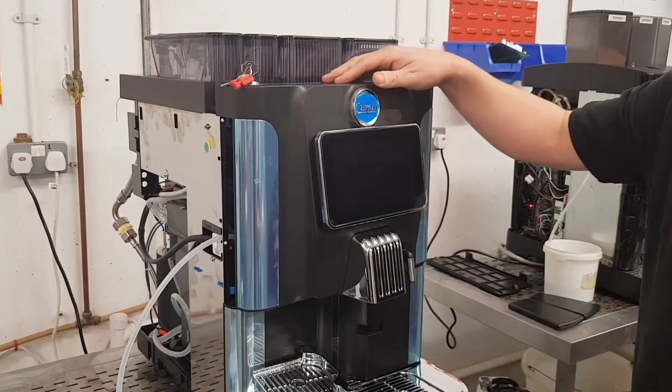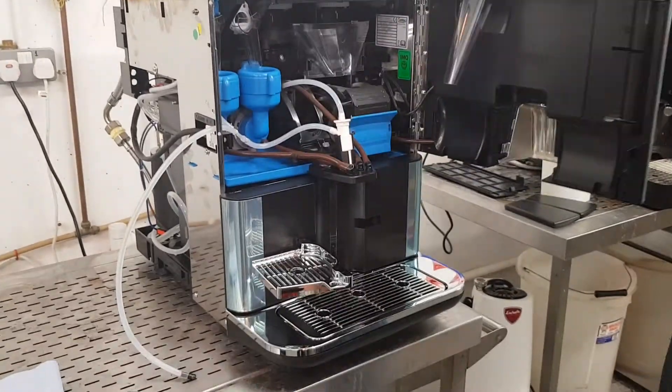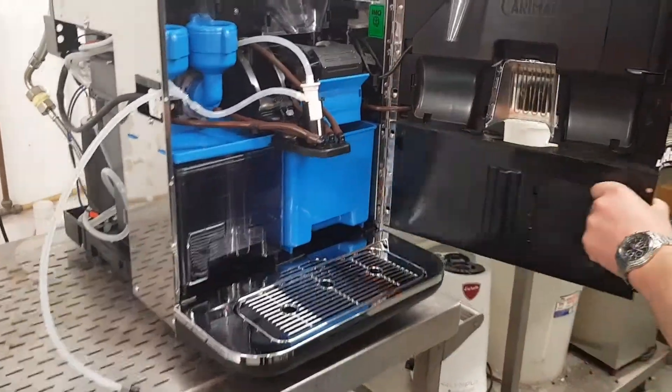The machine will power itself off, so it's safe now to put your hands inside the machine. Open the door fully, and the bottom door fully.